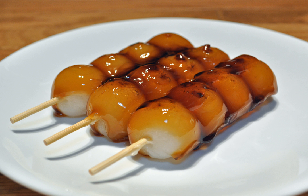This dango is also sold in supermarkets and convenience stores in Japan. However, these versions of Mitarashi Dango have a relatively higher proportion of sugar to increase shelf life and are sweeter than those found at traditional tea houses and dango shops.